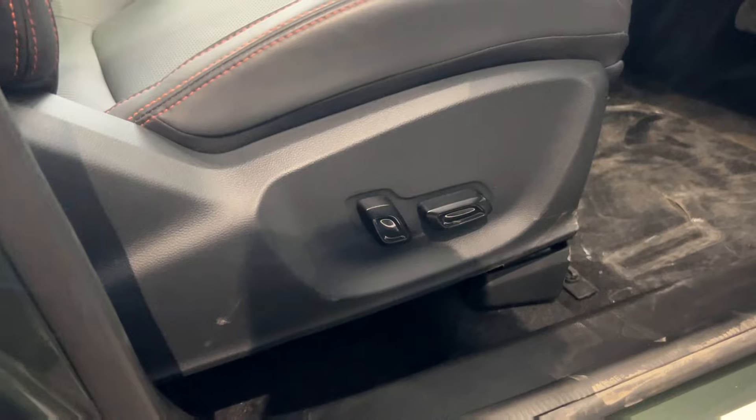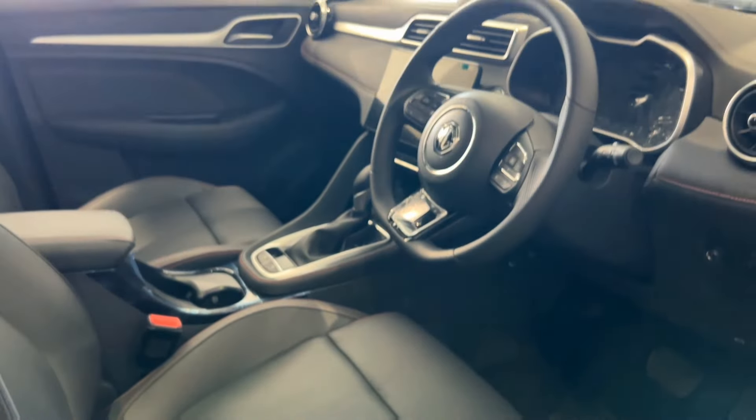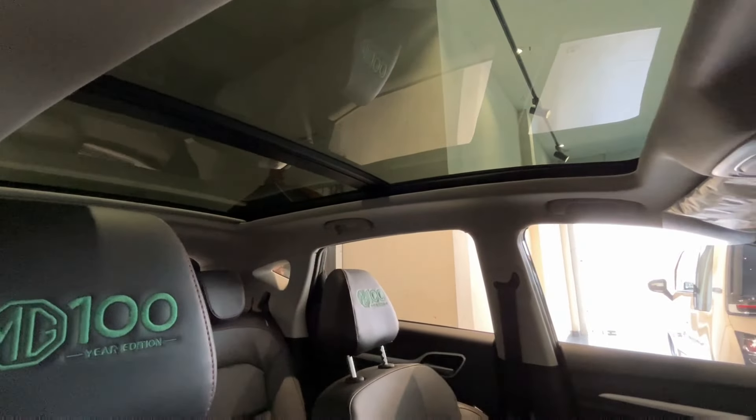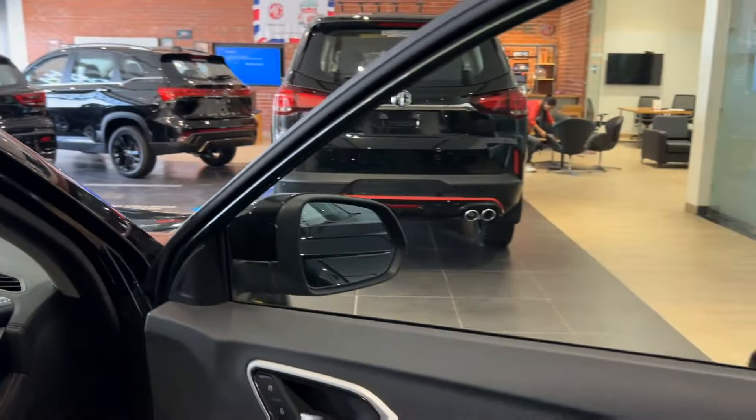The seats are properly electrically adjustable — you can adjust everything here. This is a panoramic sunroof, so you can have fun outside; it is a big sunroof. The interior is black — the roof is black and the overall interior is black, which looks good.